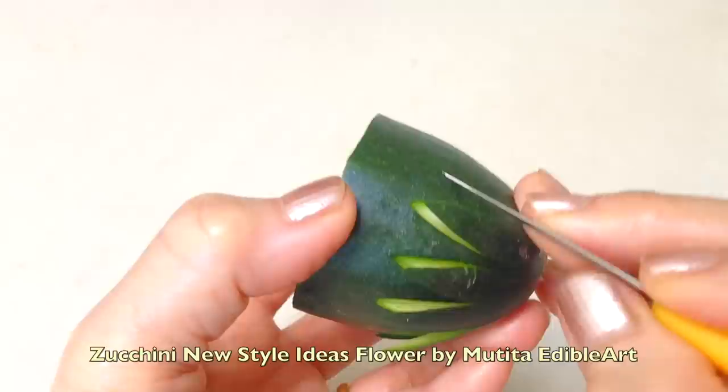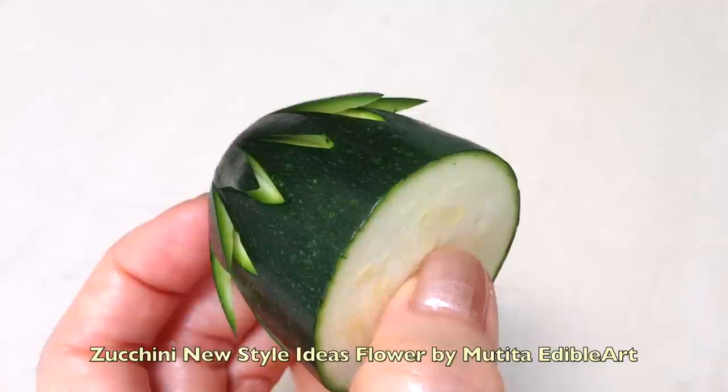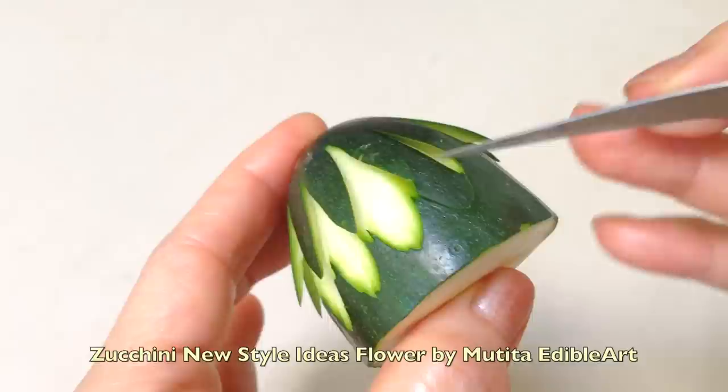Pull on each petal and add a little pinch. Add a small finish between each petal cup to form a semi-circular groove.